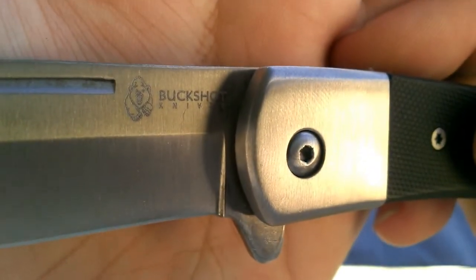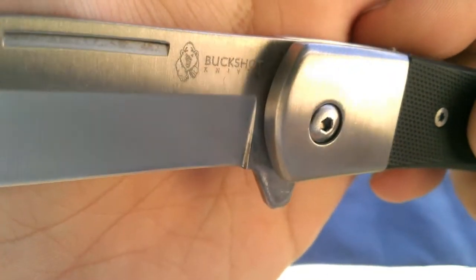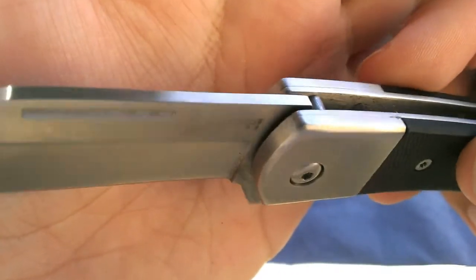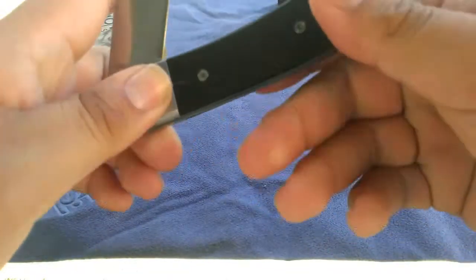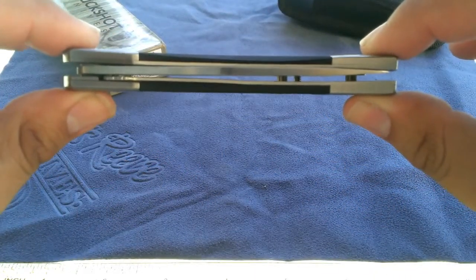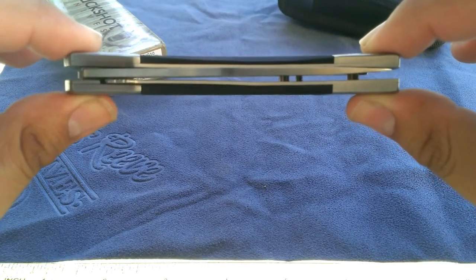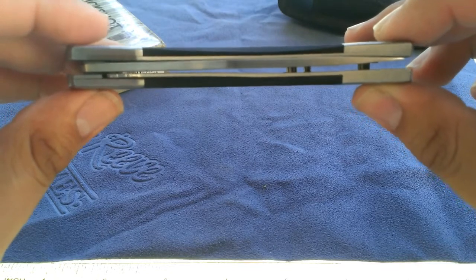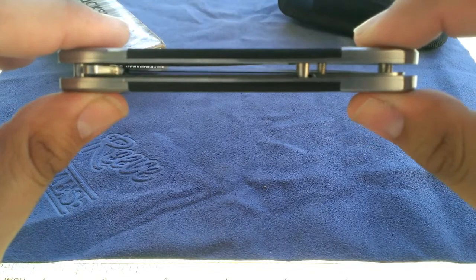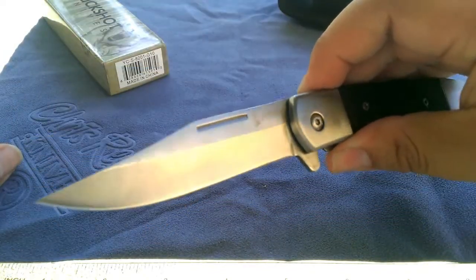Let me show you the little mark on the blade — Buckshot Knives. It's not the highest quality branding, but at this price point that's kind of what you expect. One of the downsides: the centering is not quite right — it is very heavily leaning to the side. That might be because it is an assisted opener; that torsion bar or spring or whatever's in there might be holding it there. But the flipper is very quick and very easy to use.